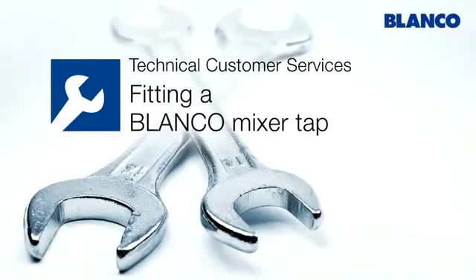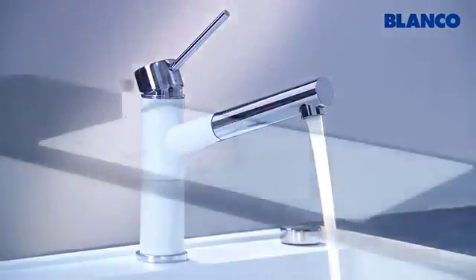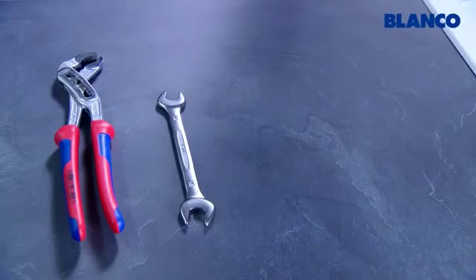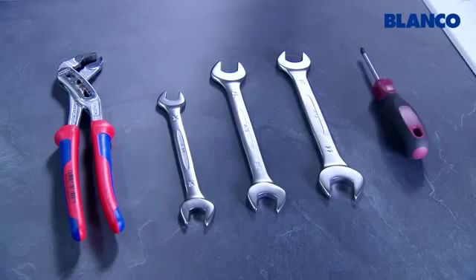We're going to show you how to fit a Blanco mixer tap using the Blanco Alta S Compact with spray hose in our demonstration. You will need a set of water pump pliers, spanners in sizes 14, 19 and 22 mm, and a Phillips screwdriver.